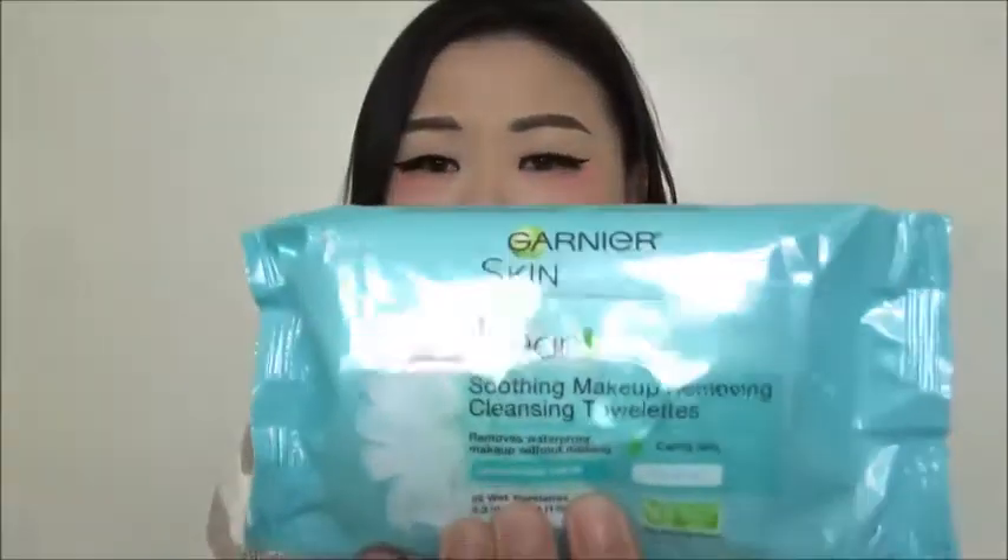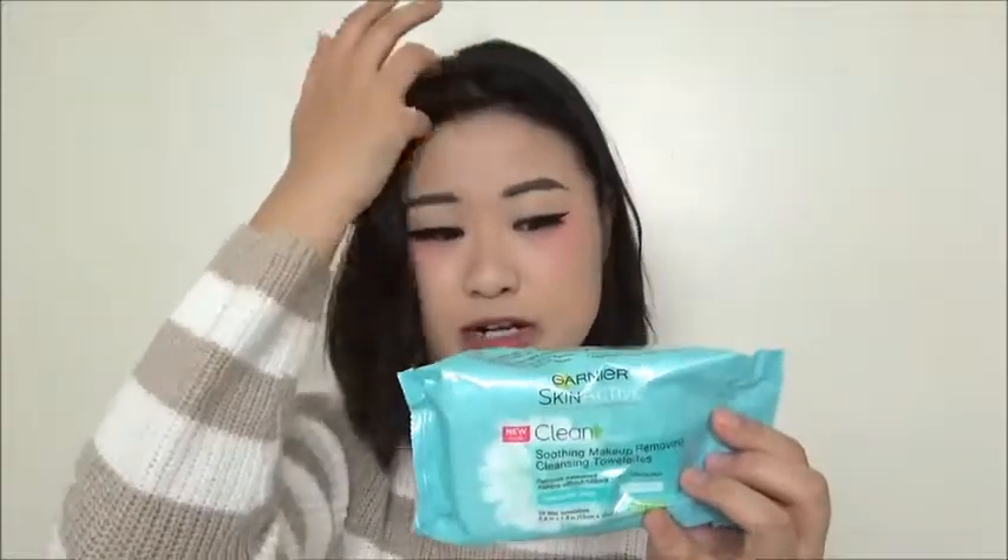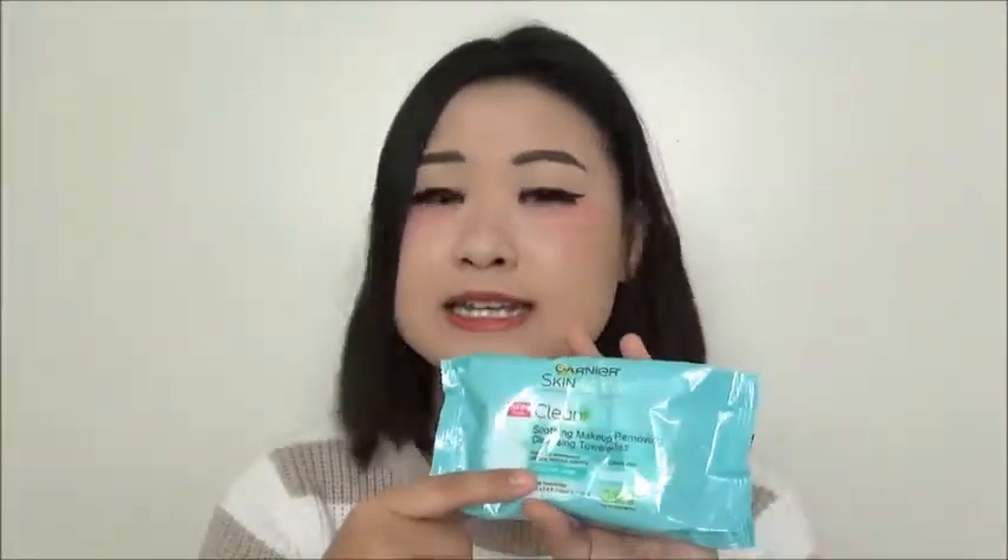The next one — and it's even better — is still from Garnier Skin Active. This is the Garnier Skin Active Clean Soothing Makeup Removing Cleansing Towelette. The packaging is actually a little bit different from the other Garnier one. I thought I liked the other one better before I tried this one, but I have to say I prefer this one a lot more. This one does not have any fragrance, and I do like that. A lot of times I just prefer things to be done fast and I don't want fragrance. And if you have sensitive skin, sometimes you may not want to deal with the fragrance part. So I have to say, this is really good, and it is soothing on my skin.